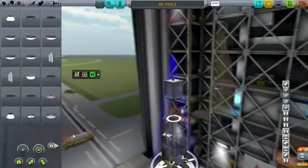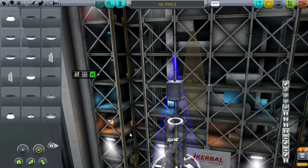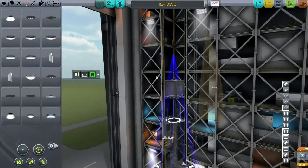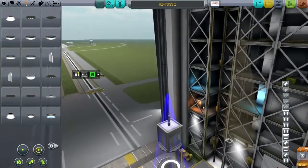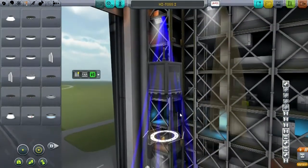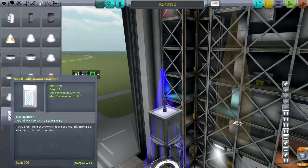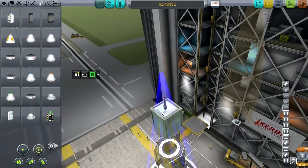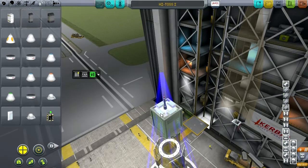Maybe this heat shield is big enough. Maintaining communication is going to be tricky though. We need to release the parachutes — and this antenna will snap off in the atmosphere before we can pop them. Let's get the parachutes on first. Okay, let's get four of these. Actually, we don't strictly need four. How much do they weigh? 0.01? Probably better to just have four just in case.